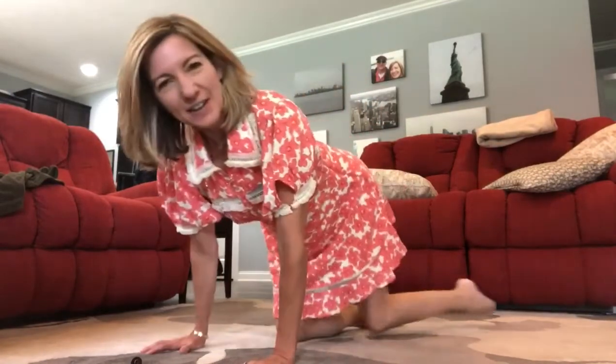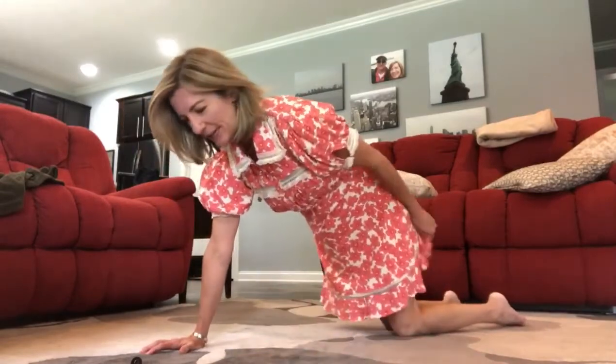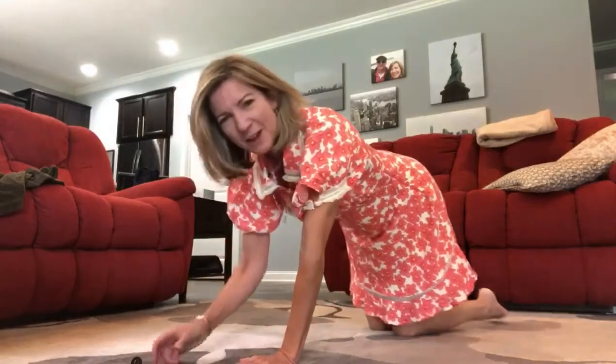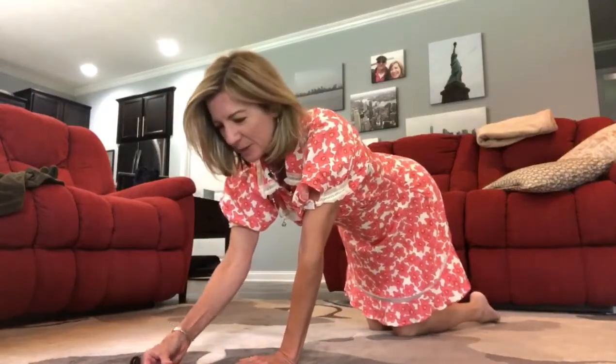Hey everybody! It's April and time for our Friday plank break, and I like to do some different things. So today we're going to play around mostly on our forearms. I may go to my hands after I get really tired on my forearms, because I think forearms are harder. But we'll see how it goes. Also, I'm in my little dress, so we'll see how that goes as well — hopefully we don't have an unexpected peep show.